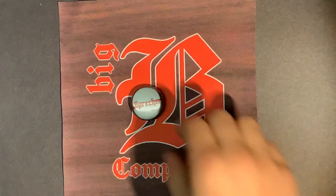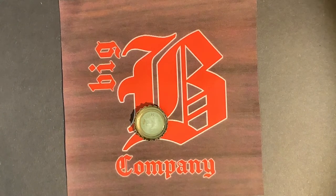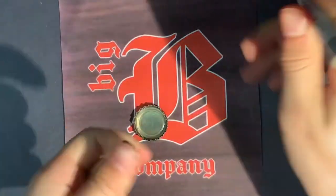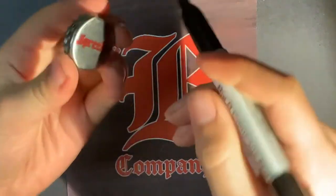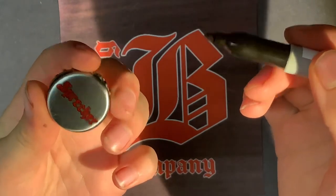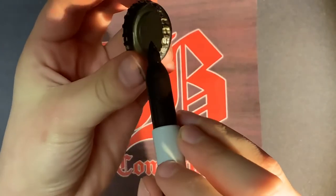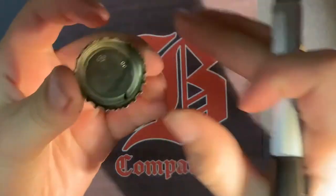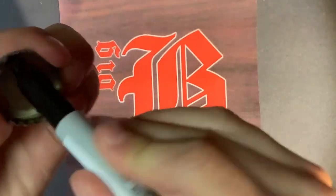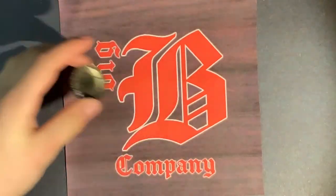So we're going to start off by flipping that bottle cap over — flip the bad boy over. Now, what helps is having a marker; you can use any marker. You want to make sure the placement is even — not crooked. So you're going to kind of make a line, marking a line on the inside. See how there's a little dot there? That's good. And then on the other side, mark it. Do that nice and evenly — yeah, that's what you want.